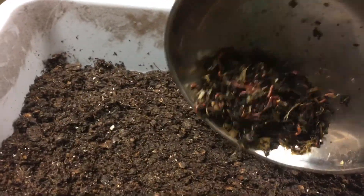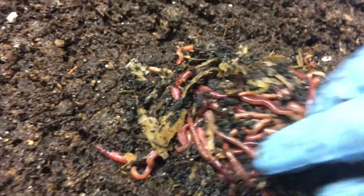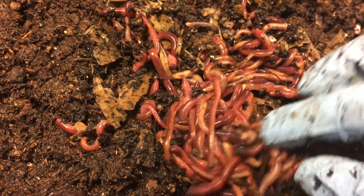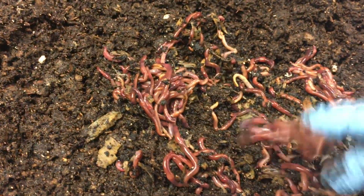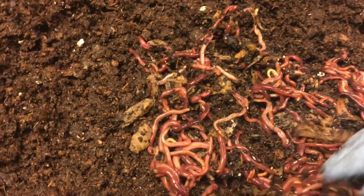I got a quarter of a pound here with some of their bedding. These are really pretty red wigglers. When I lived in Texas there was a farmer down there that had them and they were huge — I mean huge. I think it's probably because he had them outside, which you can do in Texas.